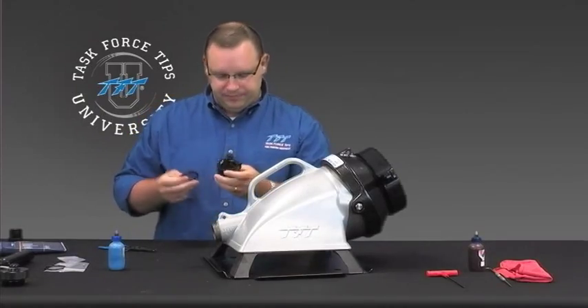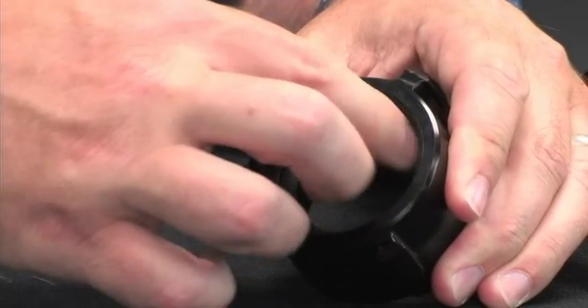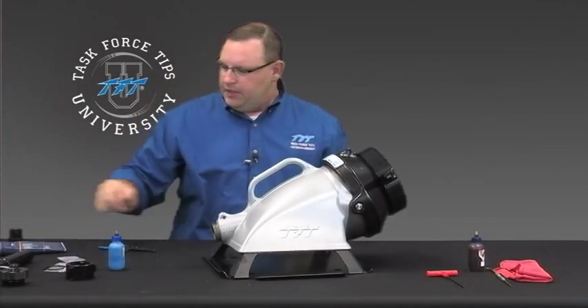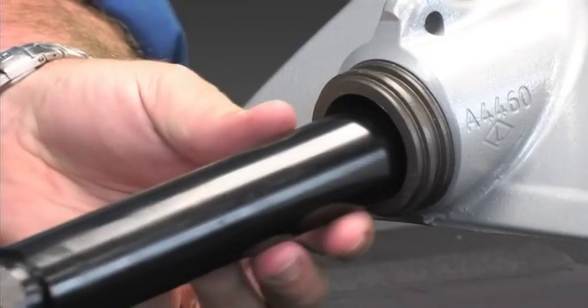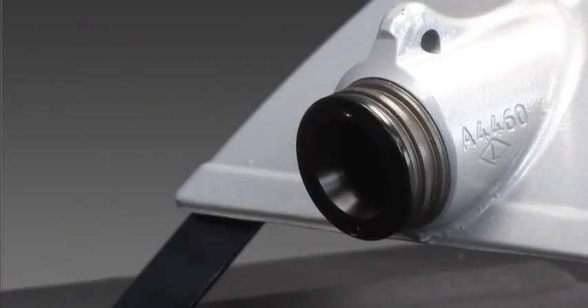Go ahead and take the coupling and put the hose gasket in the back end of that — and that's as far as we can go with that one. The next step is to go ahead and slide this jet siphon tube down inside this bore — slide that all the way in.